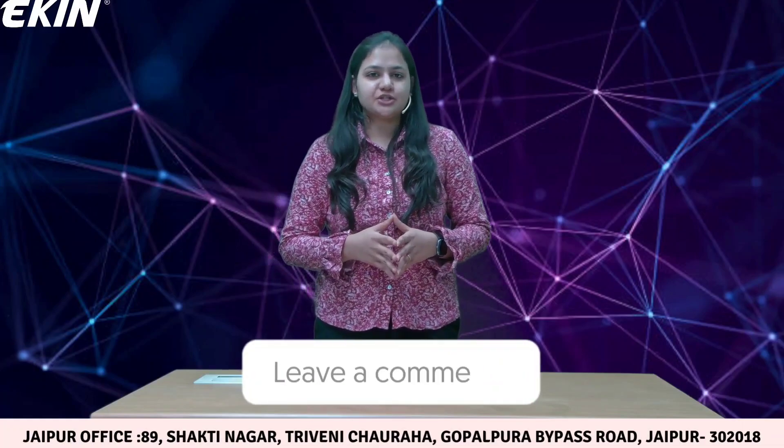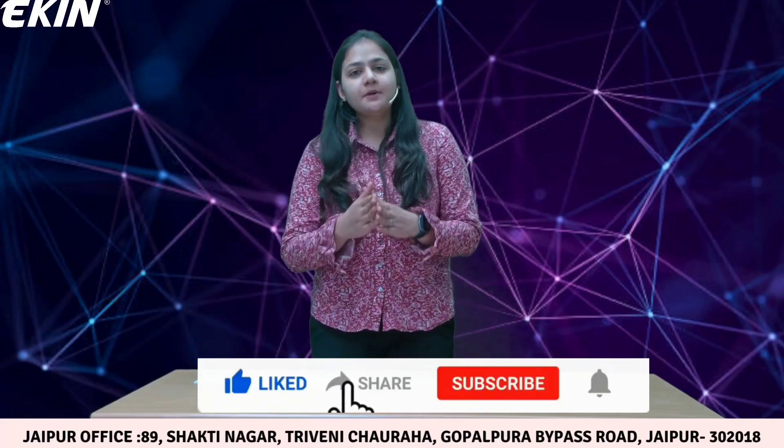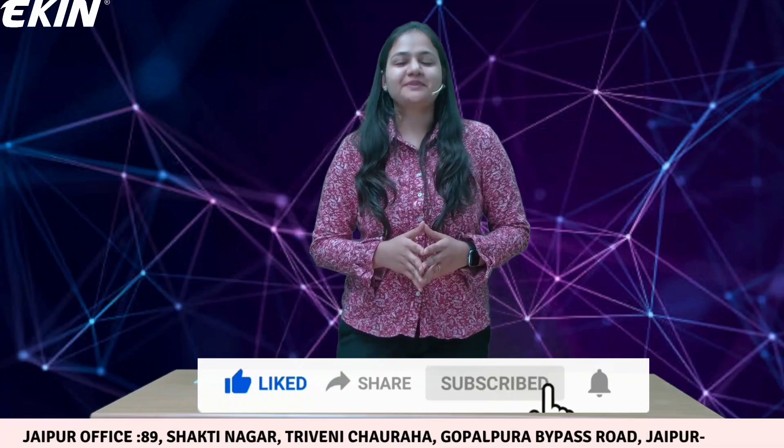That's all for today. In case you have any queries or doubts, please write down in the comment section below. Please like and share our video and subscribe to our YouTube channel so that we can keep coming back with similar content for you. Thank you.